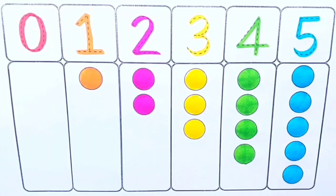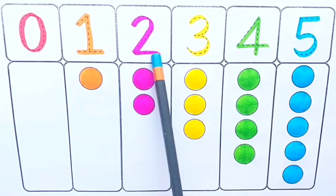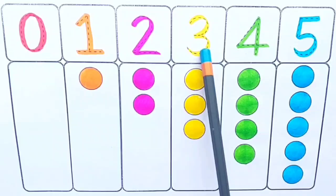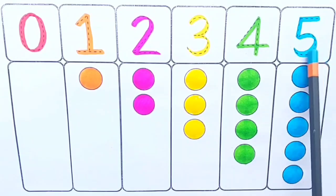Let's revise. Zero. One — one. Two — one, two. Three — one, two, three. Four — one, two, three, four. Five — one, two, three, four, five.